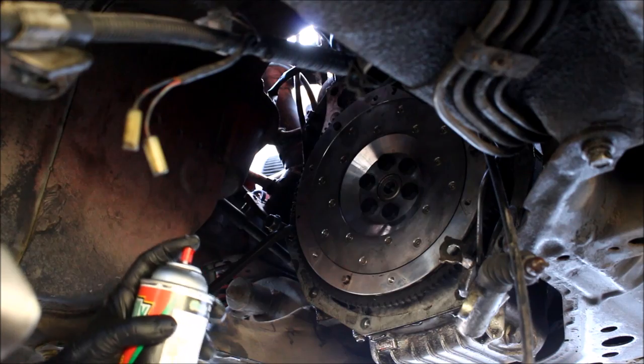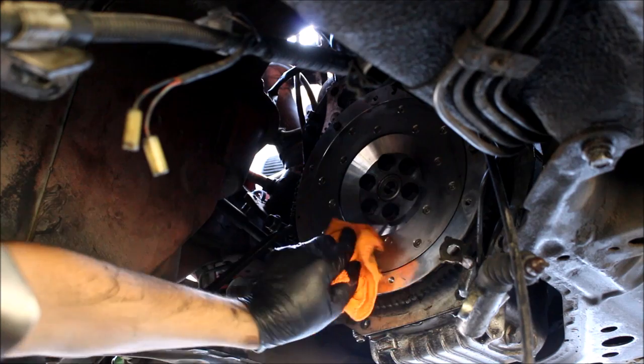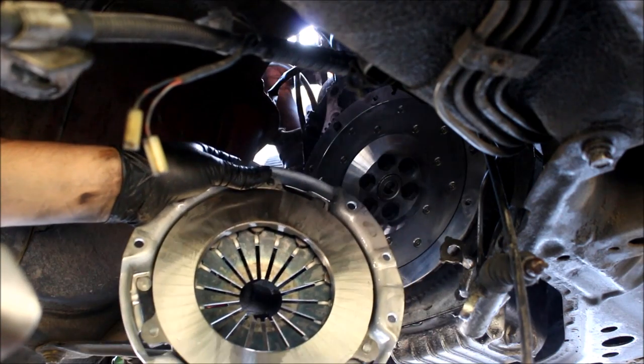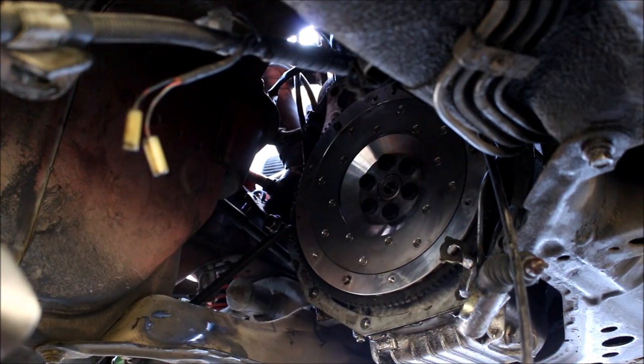Before I put the clutch on, I'll spray down the flywheel with a spray cleaner — just want to make sure the surface is really, really clean. Same with the surface of the pressure plate. Just give it a quick spray and wipe down before you put it all together.